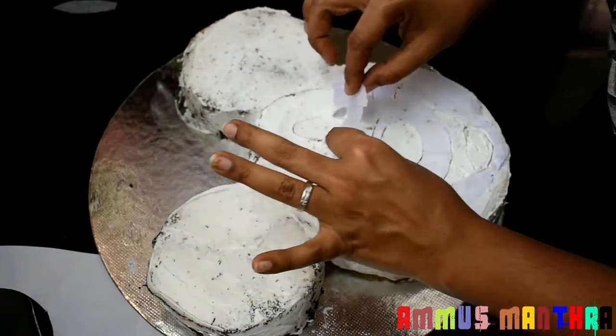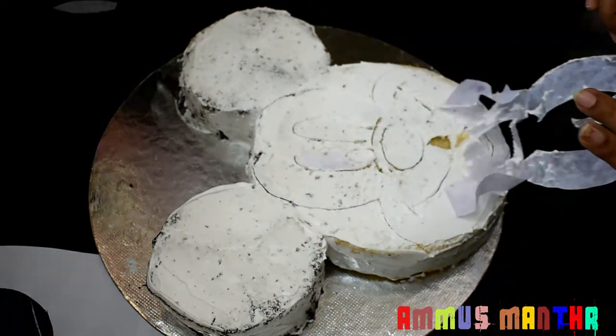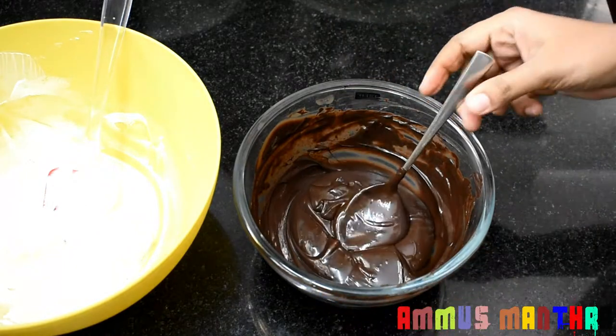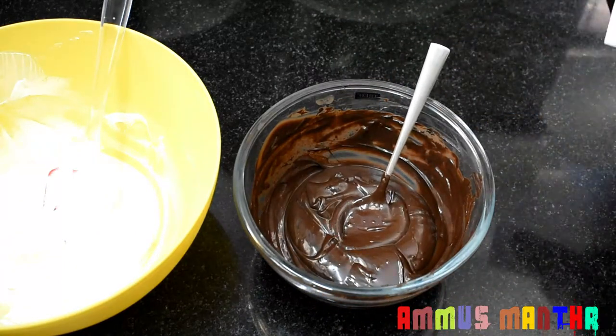We will put the cake in the fridge. We are using the face of Mickey Mouse. It is done with black color.